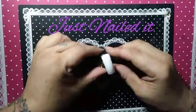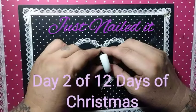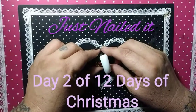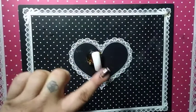This is Sheree for Just Nailed It and we are on day two of 12 Days of Christmas. For the second day we are doing our ornaments, so I'm going to do my best to draw two bulb ornaments on my nail.